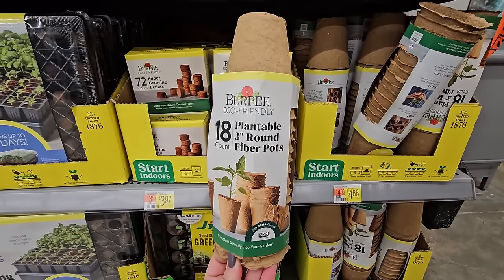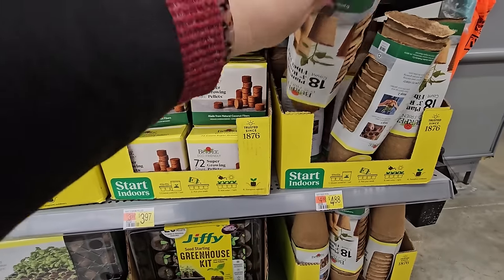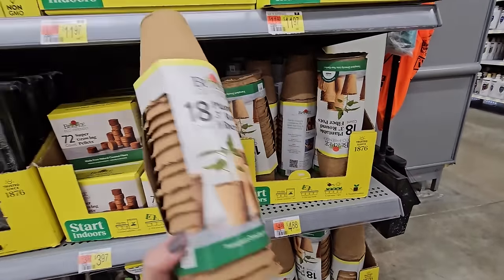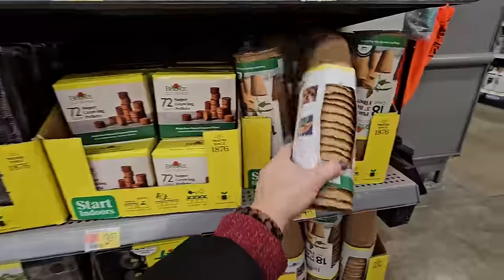Let me know if you've used these before and what your thoughts are. I have used these type of planters before and I didn't love them — maybe I over-watered them, they would start getting moldy on the outside. But it could be that they're improved now, or that I was just doing something wrong.